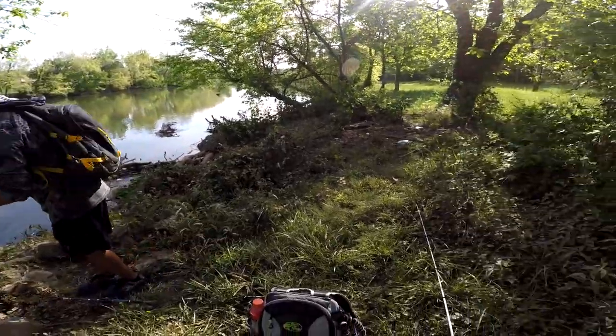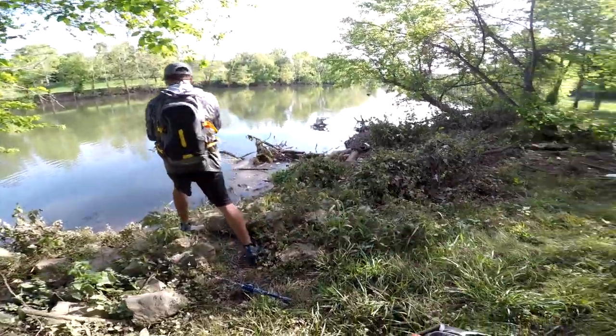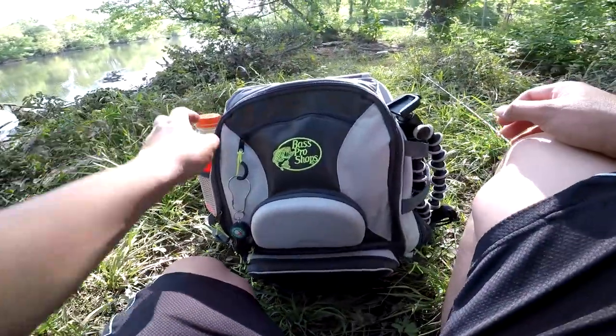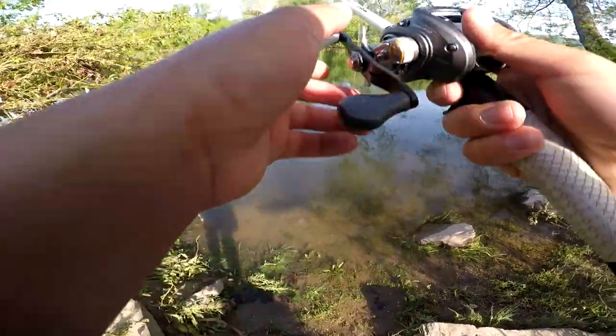We're gonna go — I'm gonna switch up to my big rod and we're gonna start fishing for real. We got to go fish for real! Got him!